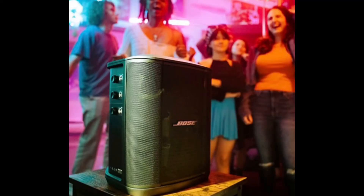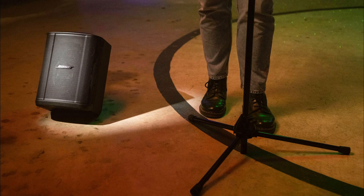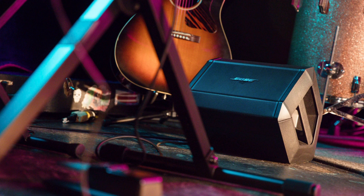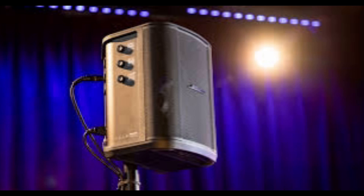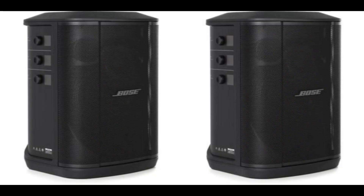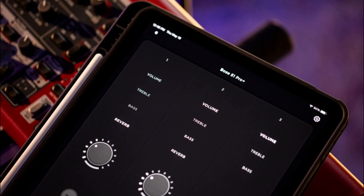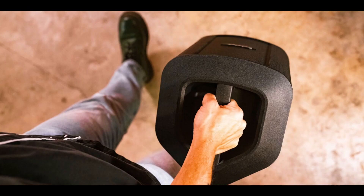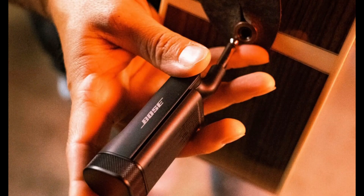The speaker can be used in four different positions. You can keep it upright while playing Bluetooth music, tilt it backwards, position it horizontally on the floor and use it as a stage monitor, or mount it on a floor stand to address a crowd or gathering. You can also pair two S1 Pro Plus speakers wirelessly through the Bose Music App, which also lets you access and control your mixer on your phone during a live performance. The speaker weighs only 6.5 kilograms, which is less than its predecessor.